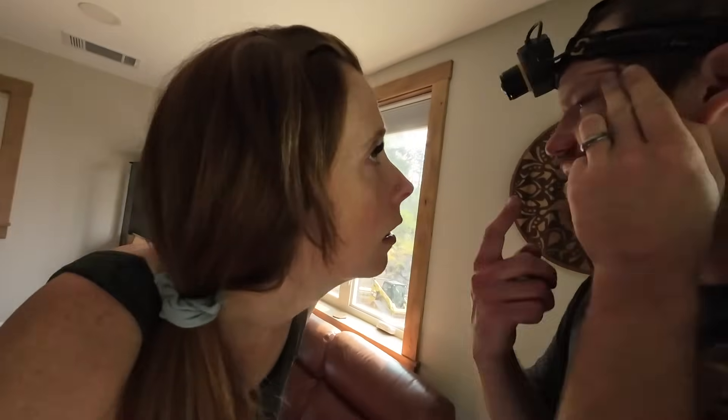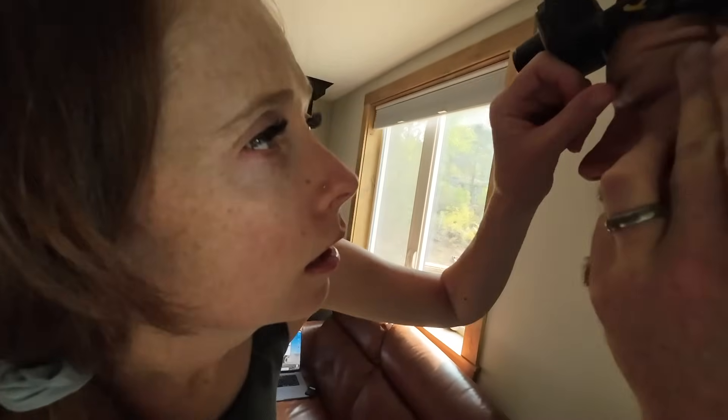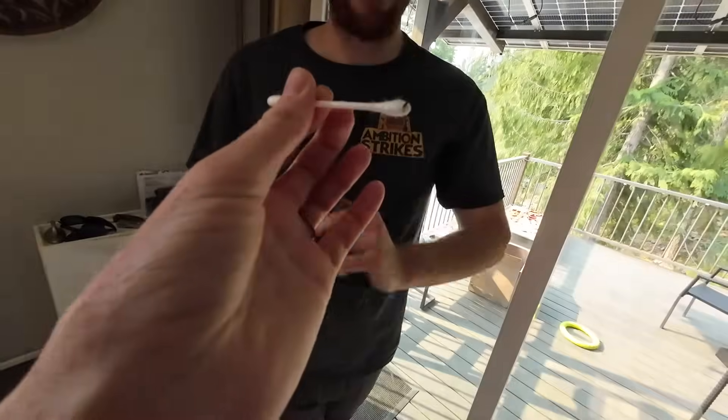What happened? A fly flew into my eye. I'm pretty sure it's over here in the corner — can you see it? Maybe with a Q-tip? Oh my gosh. Why does this stuff always happen to Riley? I literally walked outside to grab some electrical stuff and... Got it. Oh, thank you. That's better.